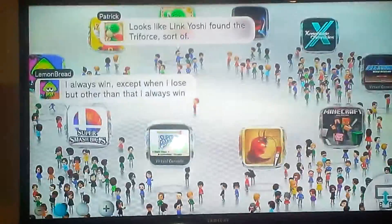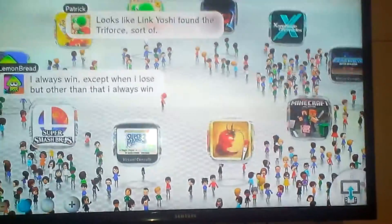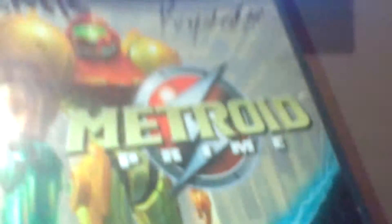Hi guys, this is Andy. Today I'll be showing you putting a GameCube game in the Wii U. I know it might not work or may work — it could only work on the Wii or different consoles, depending on what version they are or how old they are.